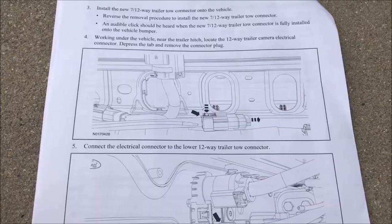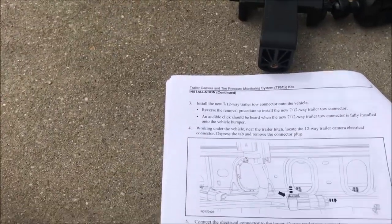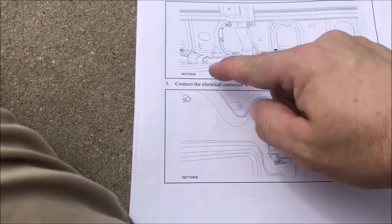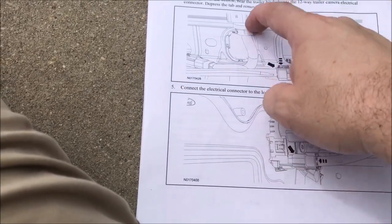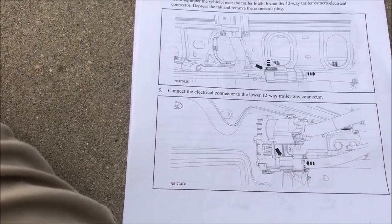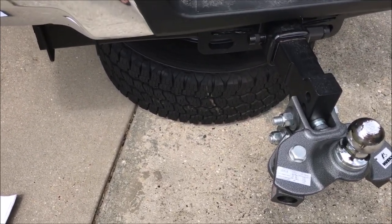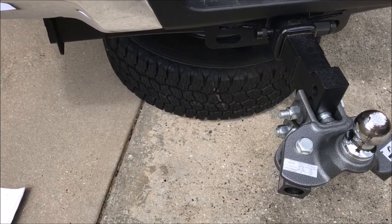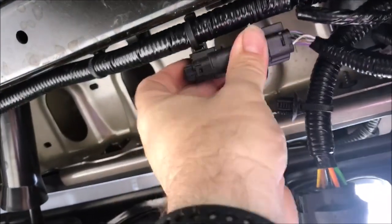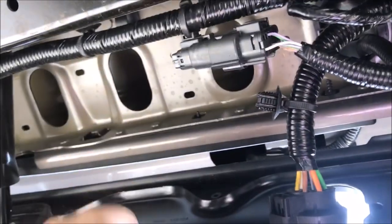The instructions indicate there's a plug up in there, above the bottom of the bed. I need to find the connector I just removed — and it's starting to sprinkle. I went ahead and lowered the spare tire to get better access, so if you do this yourself you should probably just take the tire down first. Once the tire is down you have excellent access to everything.